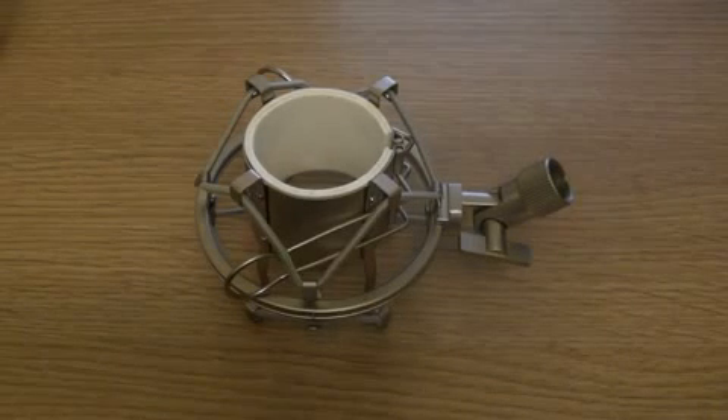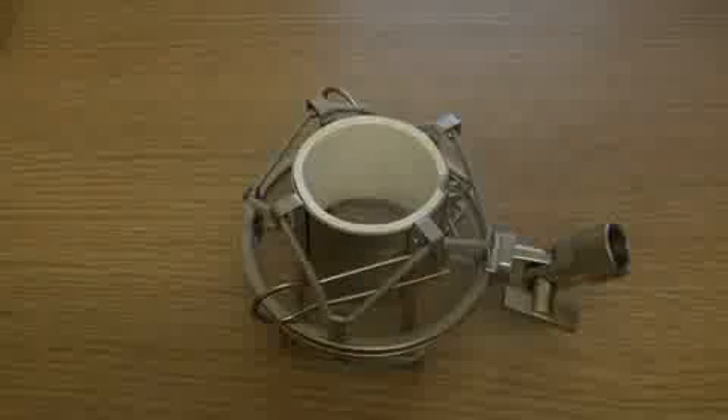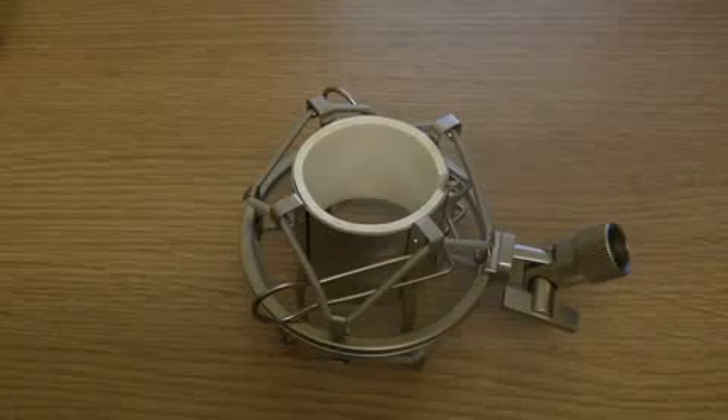Here we have the microphone shock mount. Unfortunately, I didn't actually own a microphone tripod, so I am unable to show you what this will look like all set up correctly. However, I can briefly explain how this all works. The shock mount works by capturing all the unwanted vibrations that may distort the sound into the elastic around the outside.